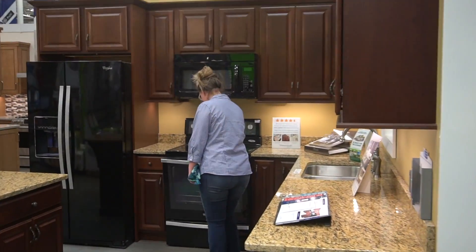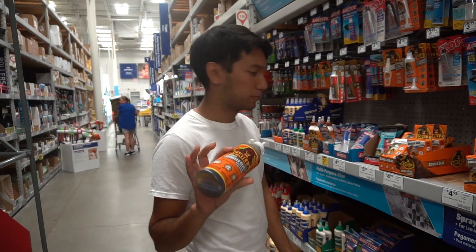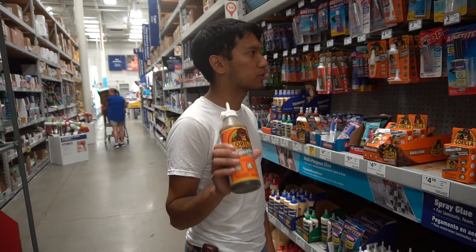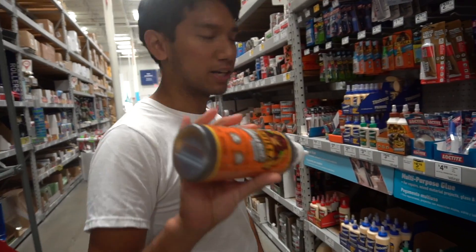My hot glue gun's on — I think I'll be able to get away with hot glue for just some parts of the fuselage. There will be actual epoxy in this — T-88, the high-strength stuff — but for now I can get away with this.